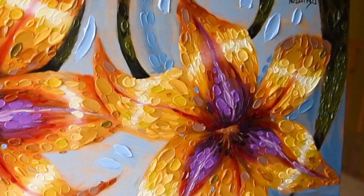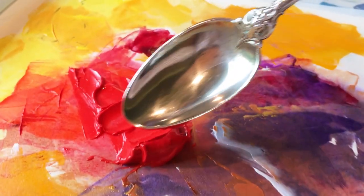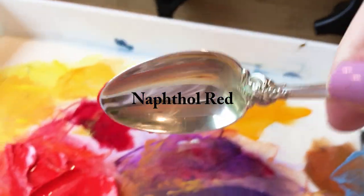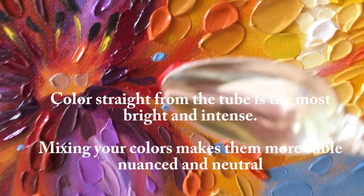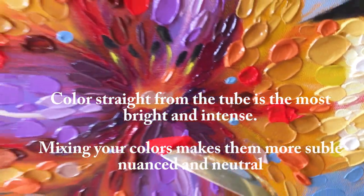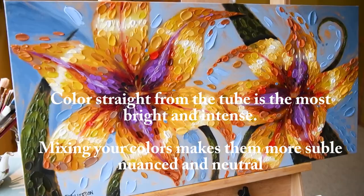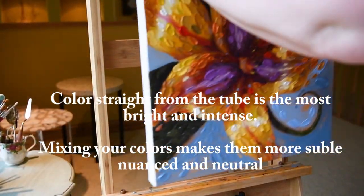These colors I'm putting on now were mixed with pyrrole orange and a little bit of dioxazine purple. Now coming in with the spoon with naphthol red straight out of the tube — putting in some punches of bright, intense color. Your color will be the most intense if it hasn't been mixed with another color. Something straight out of the tube is always brighter and more intense than if you mix something else into it — adding white, black, gray, or any other color makes it more neutral and nuanced.